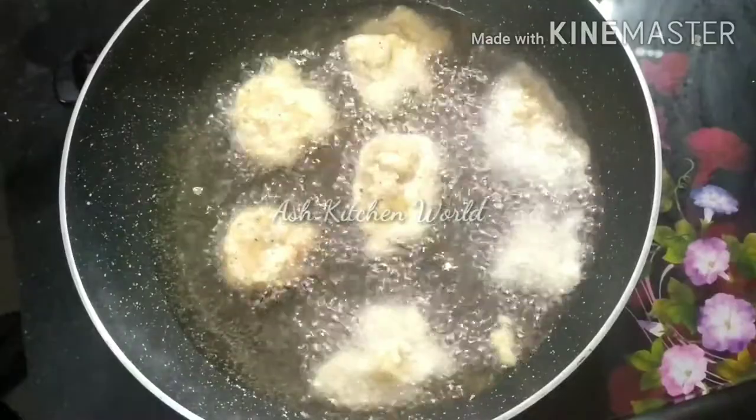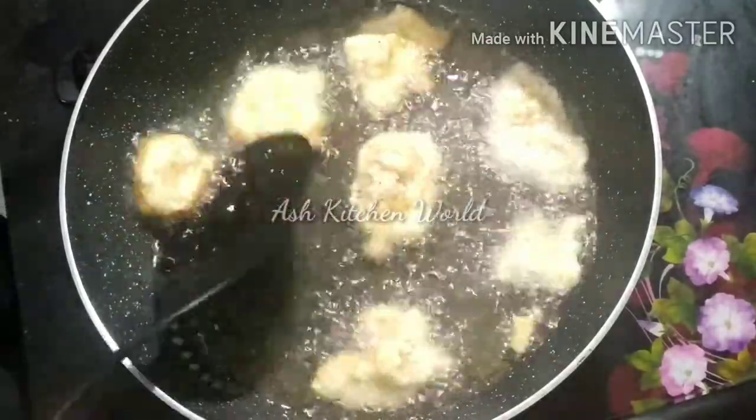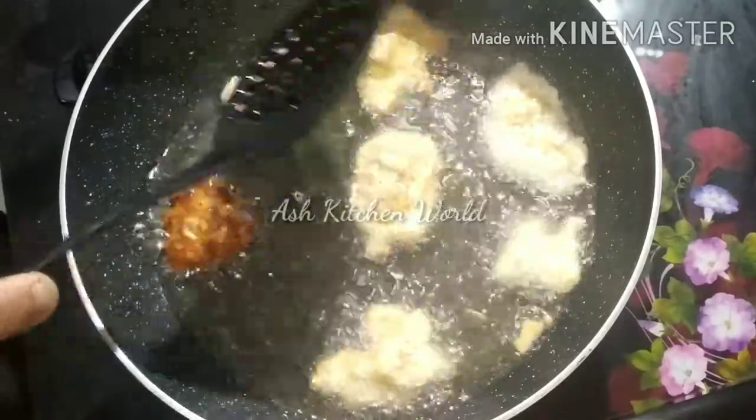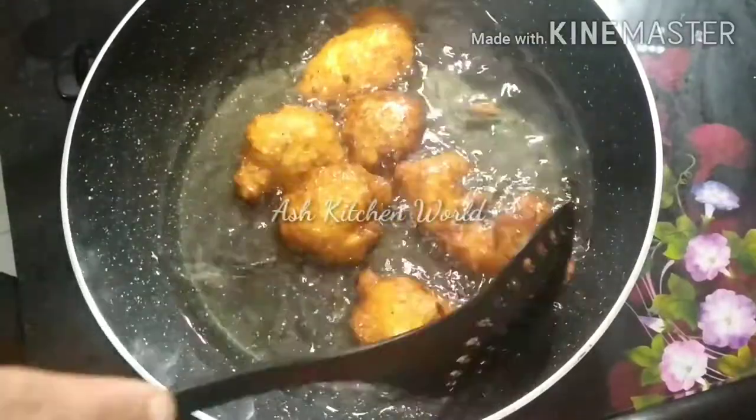We want to make snacks for our guests. Let's have some snacks here.